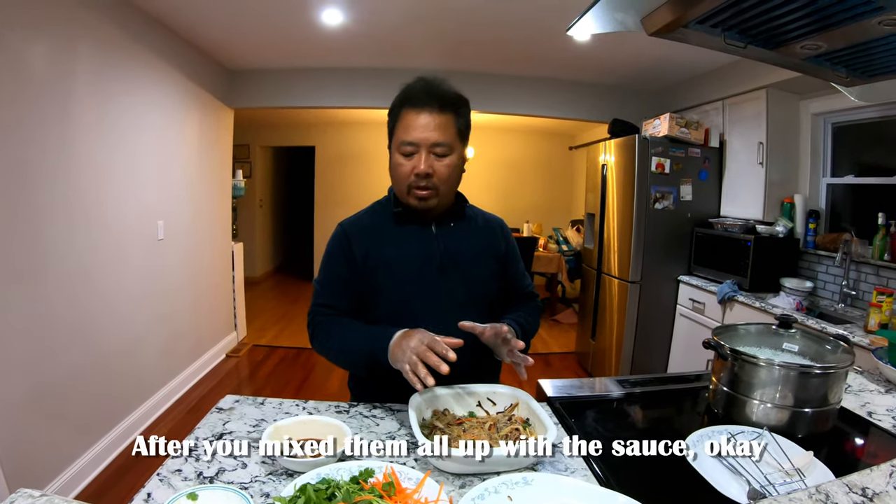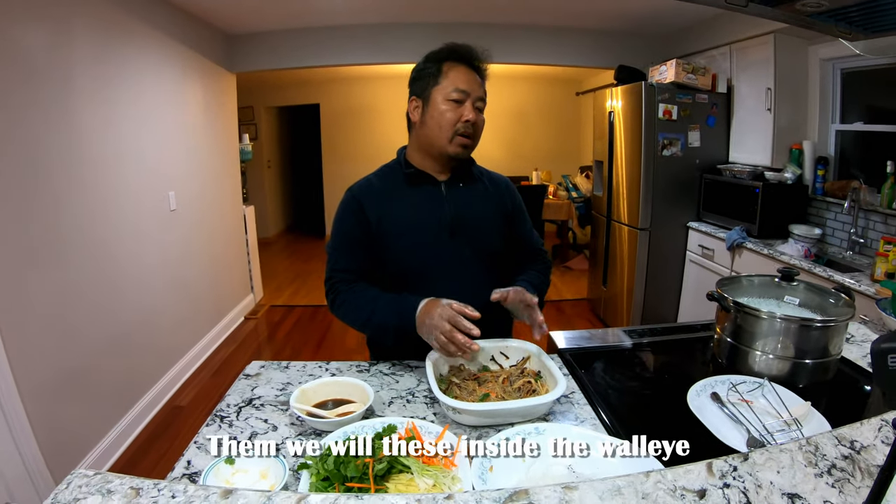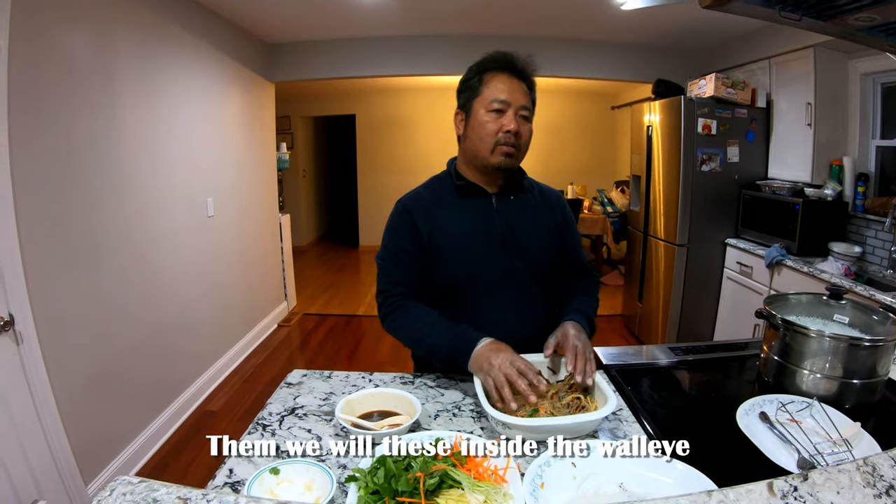After you mix them all up with the sauce, we're going to put this inside the walleye.